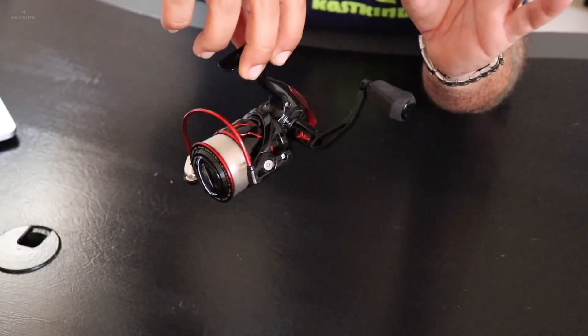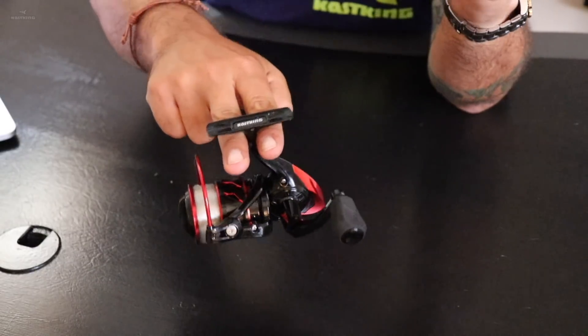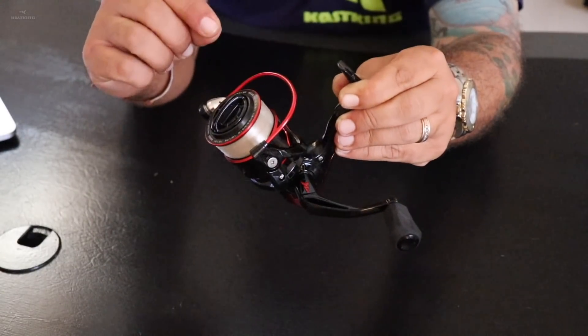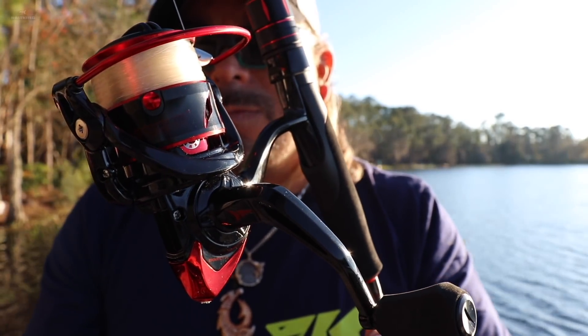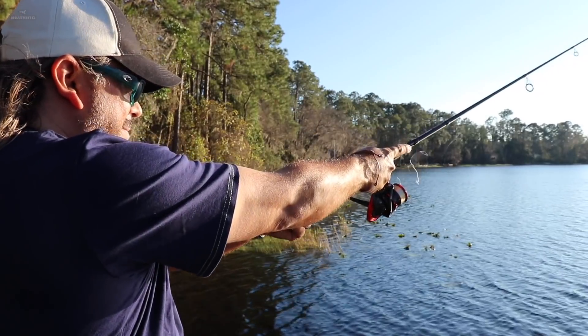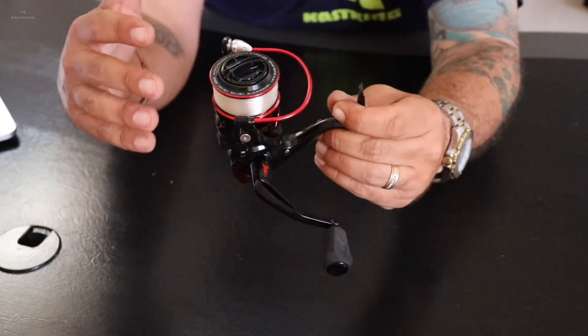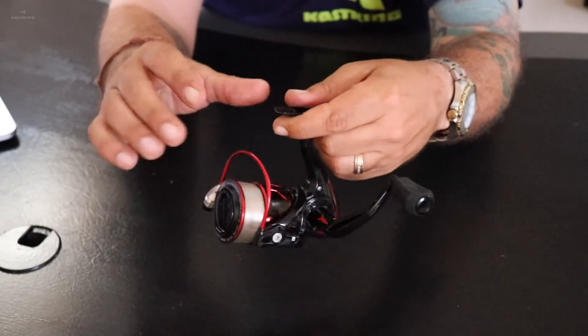That's going to leave you so much more line to fight those big giants. Another feature you're going to love is how lightweight it is. The Sharky 3 features a high-percentage fiber graphite body and rotor. That eliminates a lot of the weight but doesn't sacrifice any strength, allowing you to fish for big heavy fish all day long. It's about 10% lighter than an all-aluminum body.